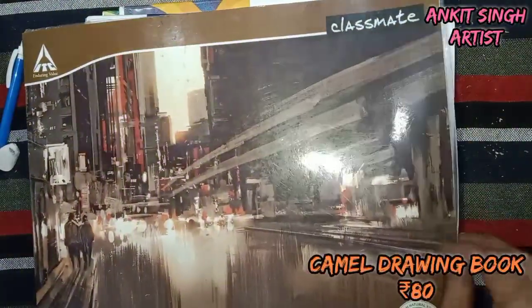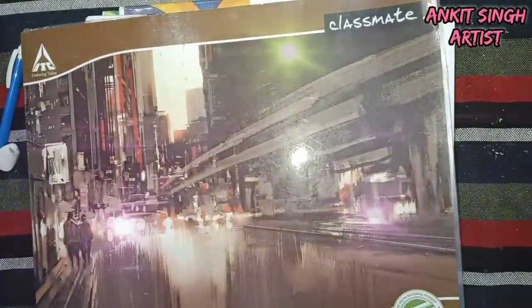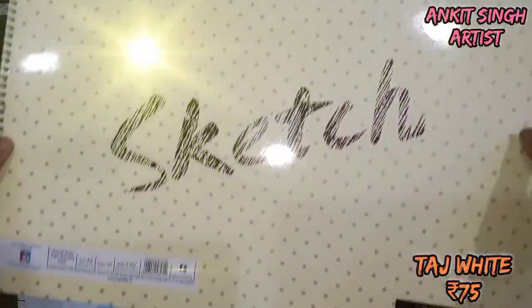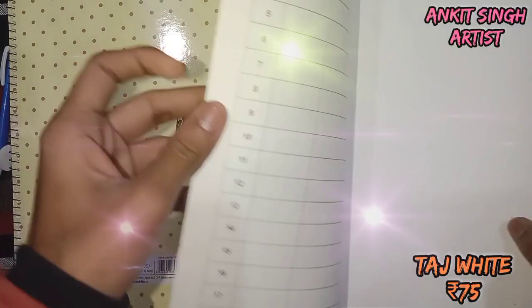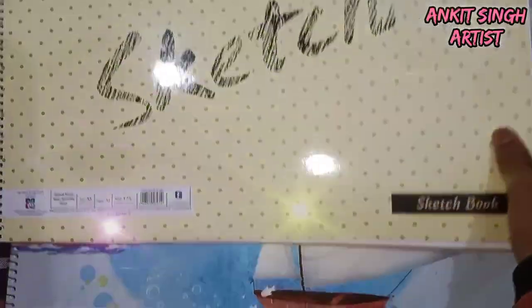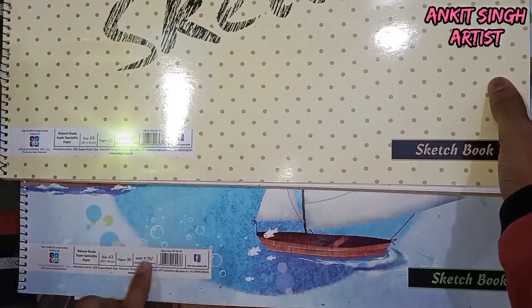The sketchbooks I recommend are: this Classmate one — it's not A3 size but a little smaller than A3. This is Taj White, which is 70 rupees. This is A3 size, and again this Taj White A3 size is 75 rupees. You can always go with them as they are very good — I also used them for my paintings when I was a beginner.